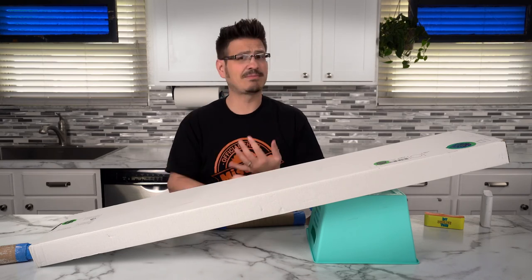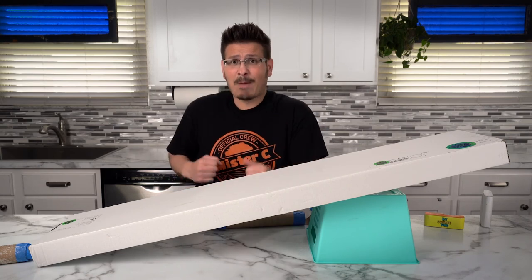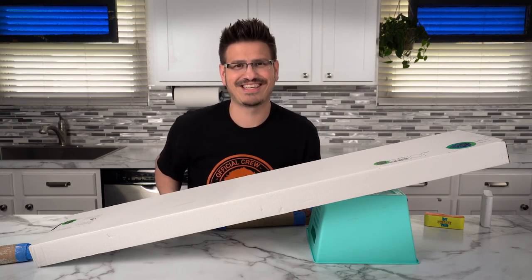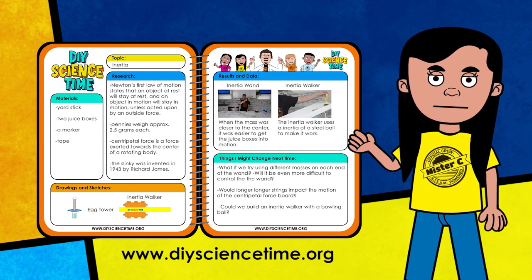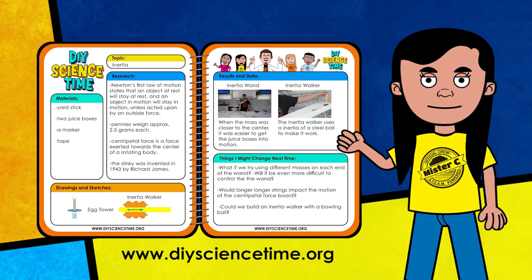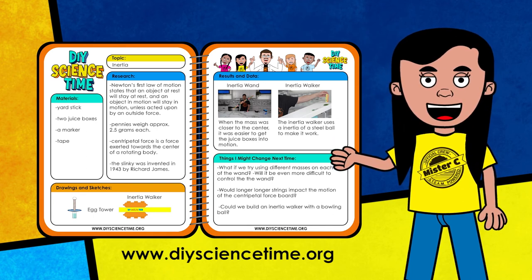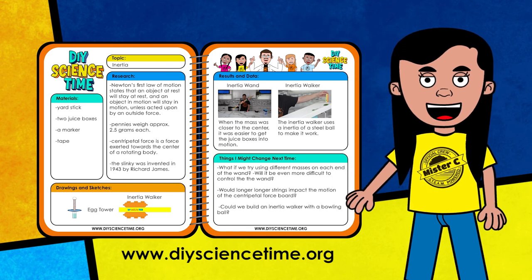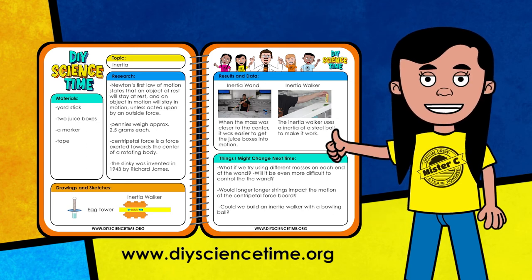Have some fun, make some changes, modify it, and most importantly get moving because an object in motion always stays in motion. The first law of our science crew is that a team in motion stays in motion. Let's get moving on all these notes — I've added some really great info to our notebook. I wonder if we could test the centripetal force board with longer strings — do you think that would still work? What about a taller egg tower? How tall do you think we could make the tower and still have the experiment work? That would be egg-citing to see.